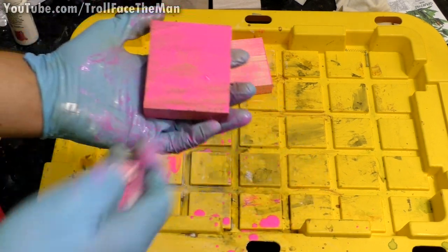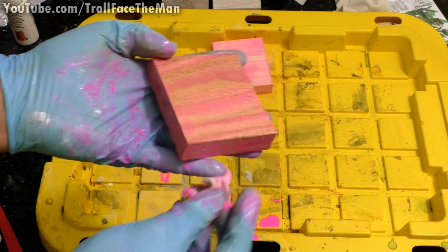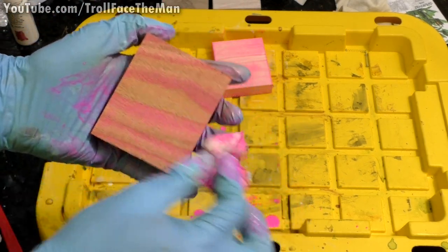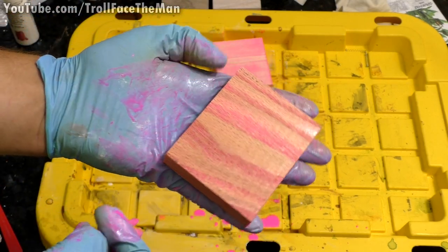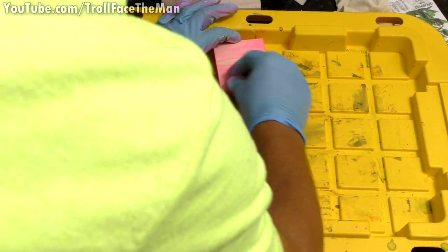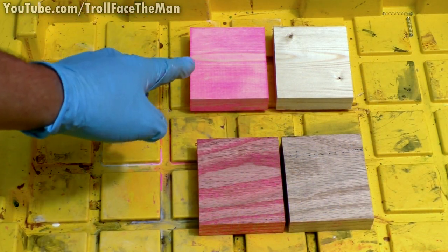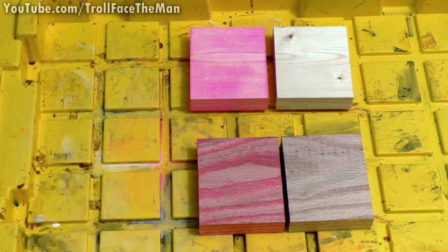On the oak, once again the pink is picking up mostly in the grains, which does look kind of cool — those highlights in the grain have a very interesting effect. I could see a lot of different colors of paint being usable like this and I'll probably do videos in the future testing more different acrylic colors. This is the pine with pink acrylic versus untreated pine — quite a stark contrast. The treated oak versus untreated oak shows the pink very much highlighted the grain, as expected.